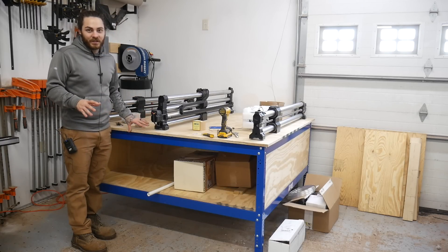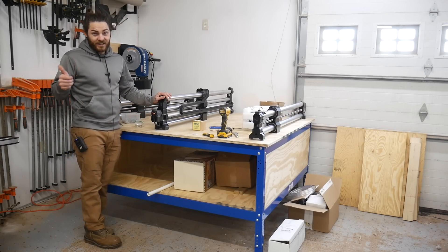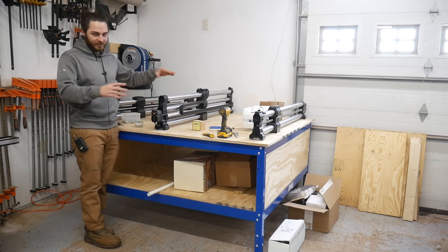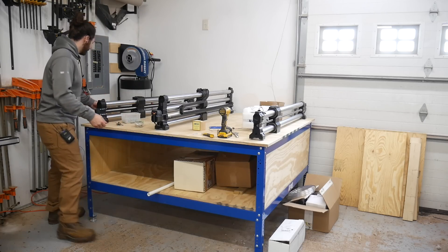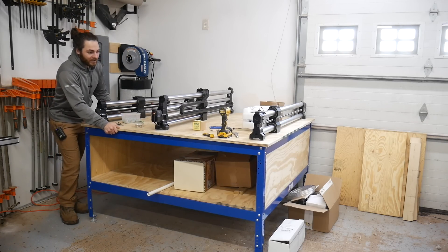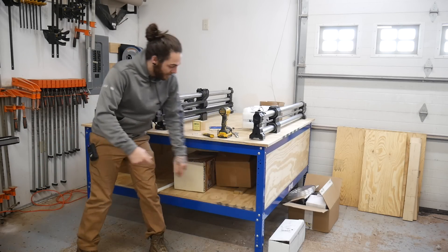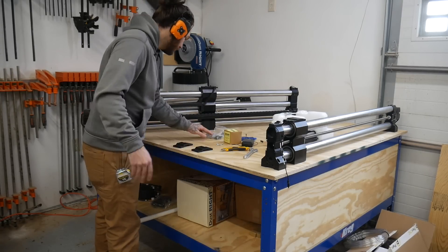We finally got the bench together so I'm going to start getting the machine put together. Jess got super sick so I'm going to try to get this on here by myself. The bench is super solid — it's got like no rock to it. There's a little bit of rock one way but I think if I add one more panel to the back side it'll really sure it up.